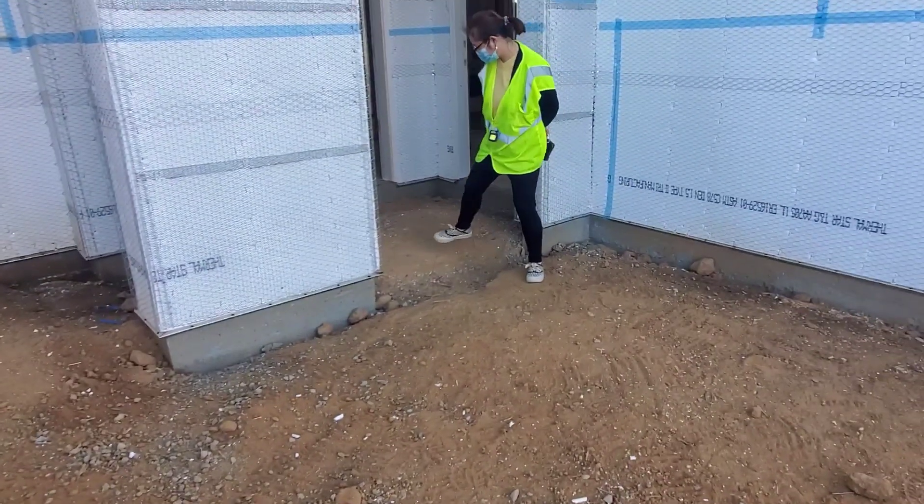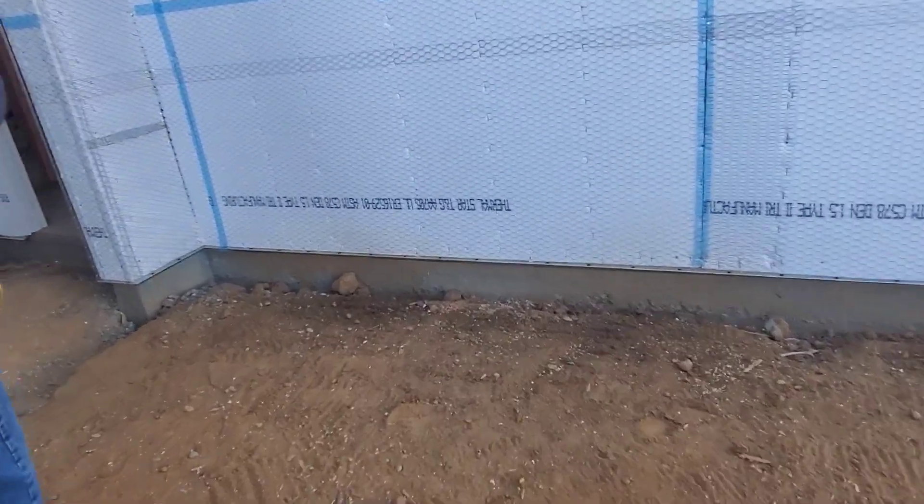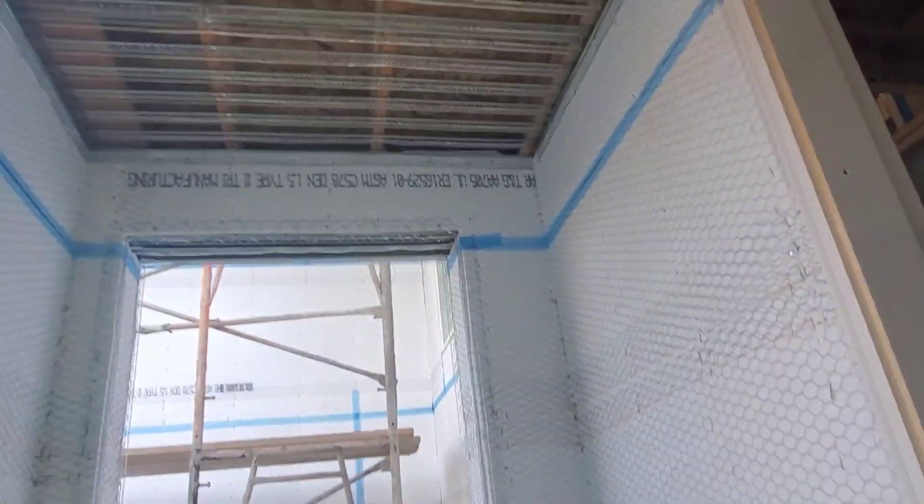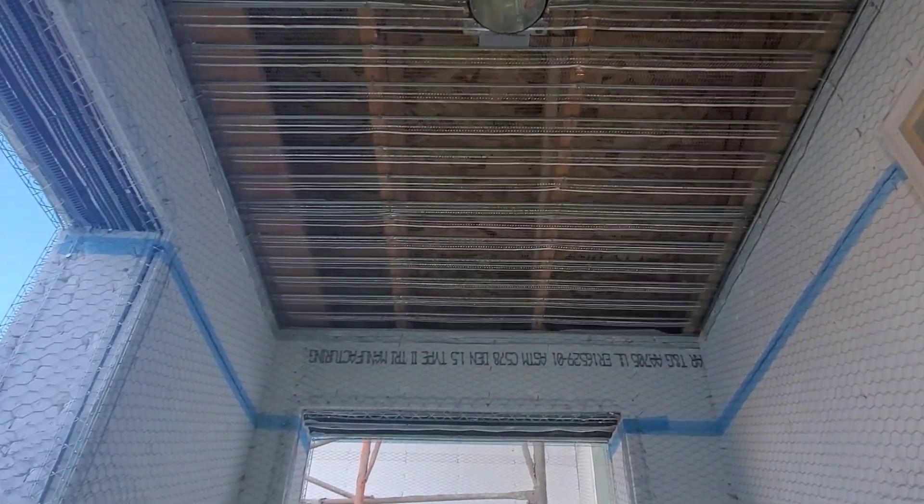Some people ask why the walkway doesn't go straight — homeowners do what homeowners do later on, and it ends up being an add-on. We'll discuss lighting in a little bit, but there's your porch light.